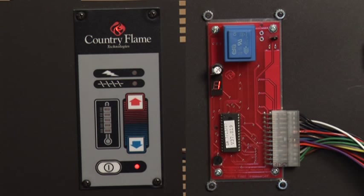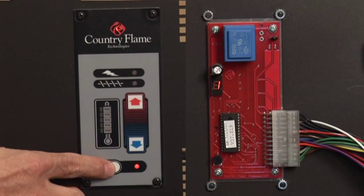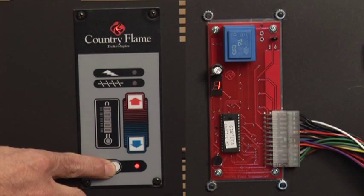To start your appliance, make the appropriate preparations according to the operation video tutorial for your Country Flame unit. Once you've started the initial fire inside the fire pot, you'll enter into Prime Mode to establish a proper operating flame. To enter Prime Mode, push start and hold for 15 seconds.